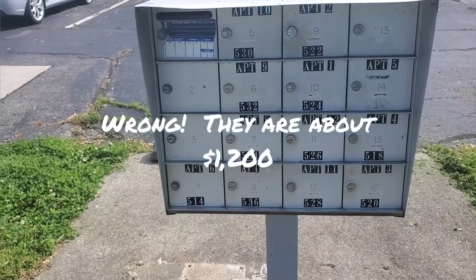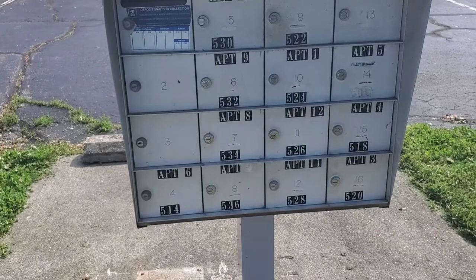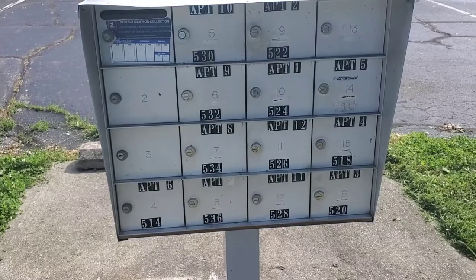On these mailboxes, you don't want to replace them if you can avoid it — they're pretty expensive. I think a set like this is probably around five or six hundred bucks. So fix them as much as you can and keep them working. I hope that helps — if you have any questions, leave them in the comments below. Thanks.